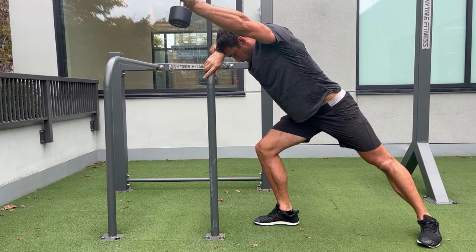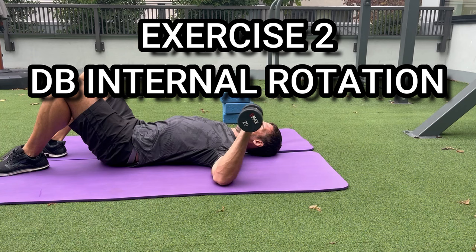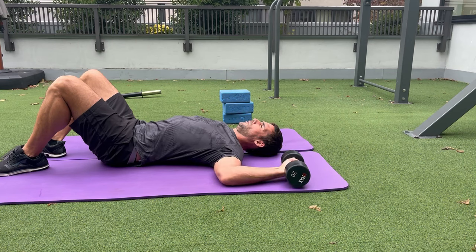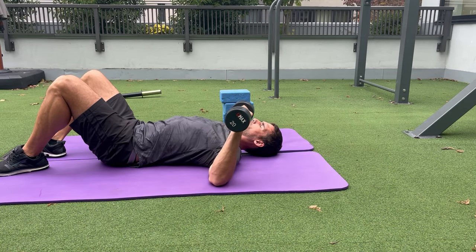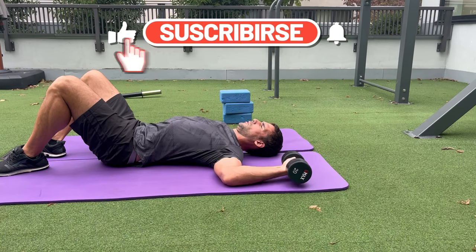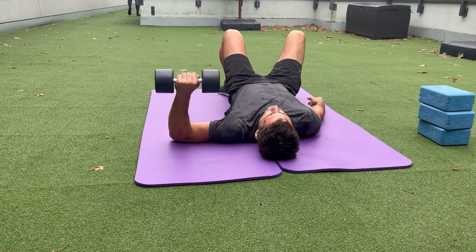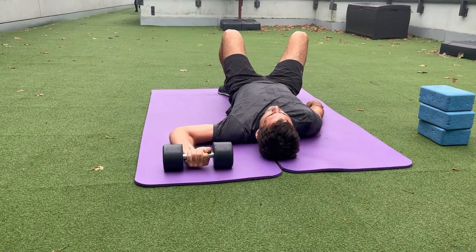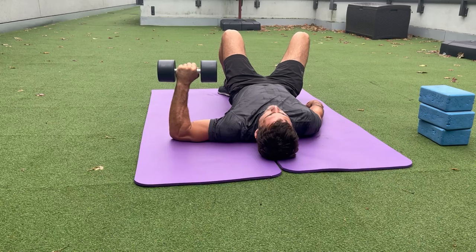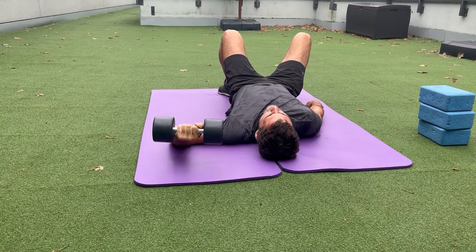The second exercise is the dumbbell internal rotation, and we're going to do two different variations. For the basic variation, I'm lying on the floor with my arm bent to about 90 degrees and my shoulder to about 90 degrees, just internally rotating my shoulder — contracting the internal rotators to lift the weight and then slowly lowering it back down. I'm lowering slowly for around three to four seconds and lifting quickly.